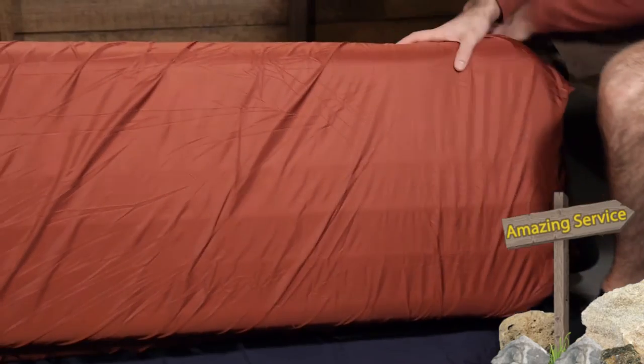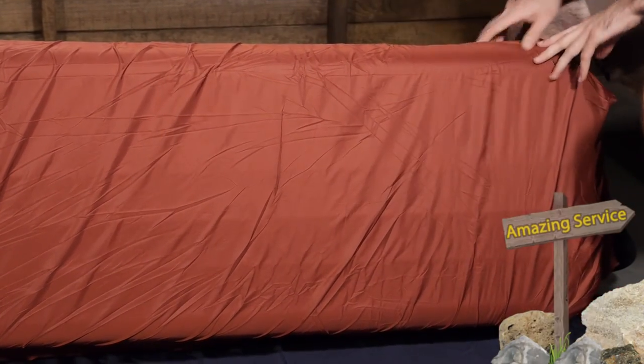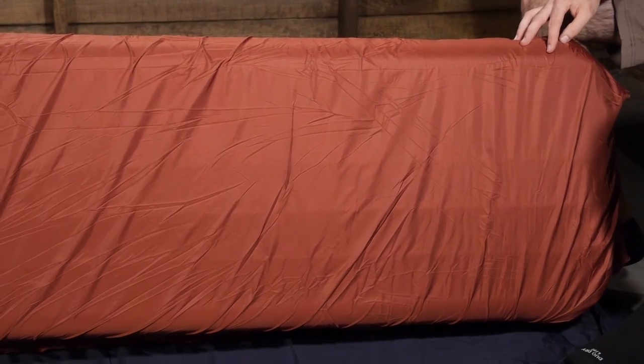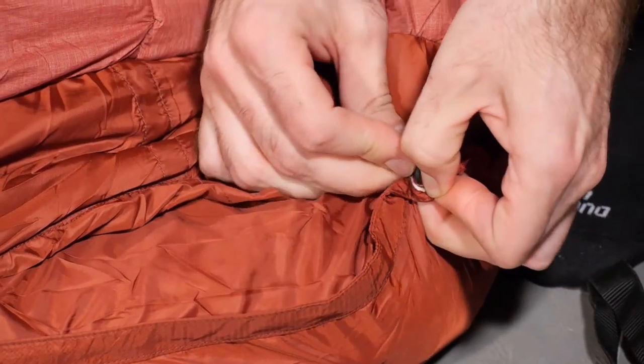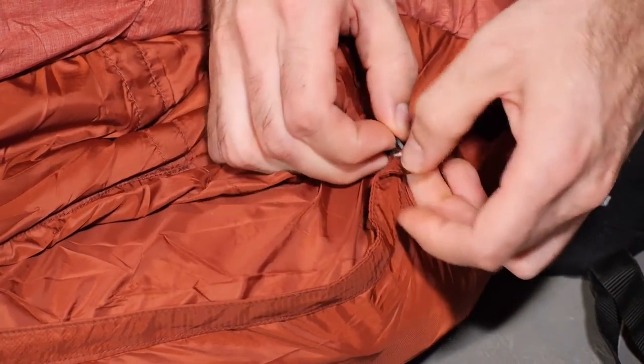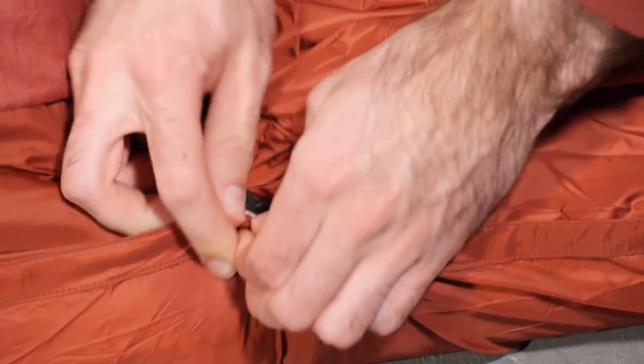You can use two sleeping pads with the system. There are integrated pad sleeves on the underside of the bag and it is really easy to slide a standard sleeping pad in there. There are buttons on either side that you can undo and expand that sleeping pad sleeve, so for thicker air mattresses you can certainly include those with this bag.